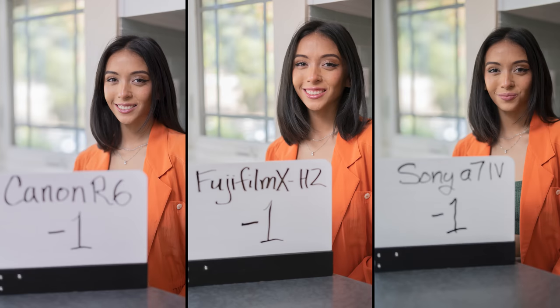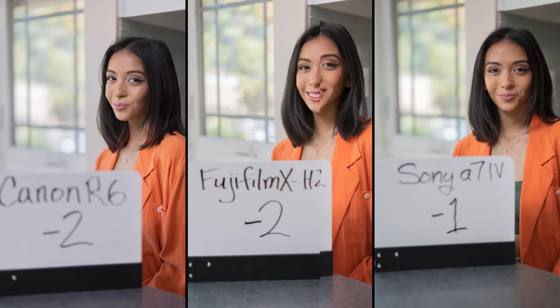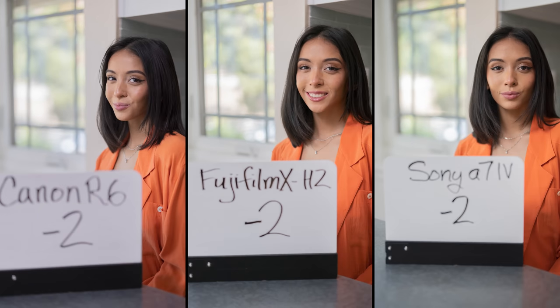At minus one, I'm getting great detail. The Canon is beautiful in that background — we're seeing beautiful highlight detail throughout. Whereas the Fuji and Sony are struggling a little bit. Canon is going to hold the shadows at the minus end, whereas Fuji and Sony are going to hold more on the plus end, it seems. At minus two they're all still holding pretty nicely — Canon is holding wonderfully. The Sony feels like it's losing a little bit of detail. Look at the Fuji — the sign on the slate is more in focus than the Sony or the Canon, showing the depth of field difference again.